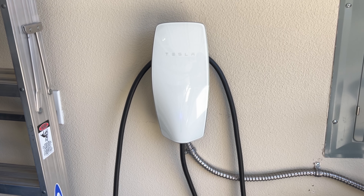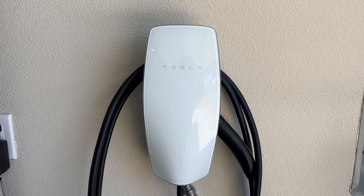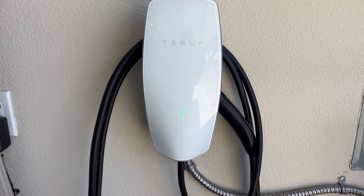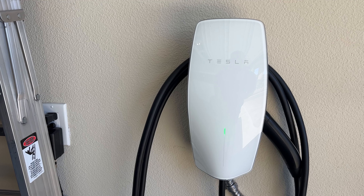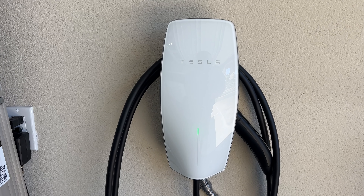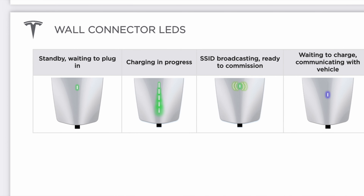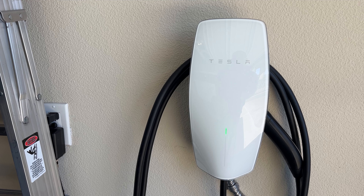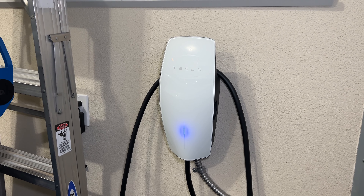So what's the benefit of having a Tesla wall connector at home? You don't have to go to a supercharger station and can charge at the comfort of your own home. It's compatible with all Tesla cars and can charge them up to 44 miles of range per hour. The wall connector also features a built-in LED status indicator that tells you when your car is charging and how much charge it has.